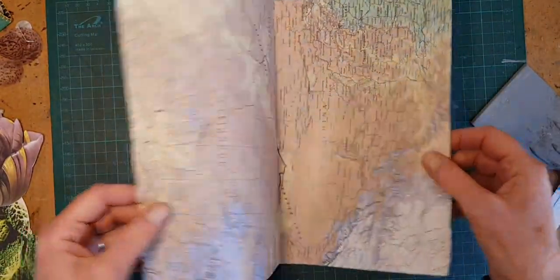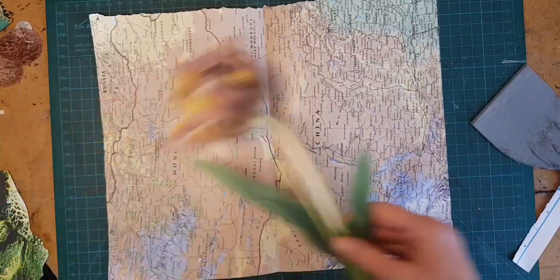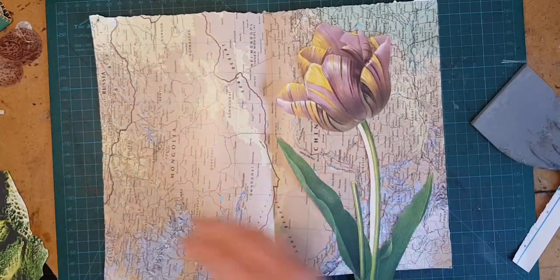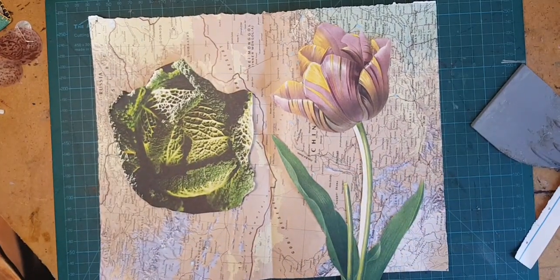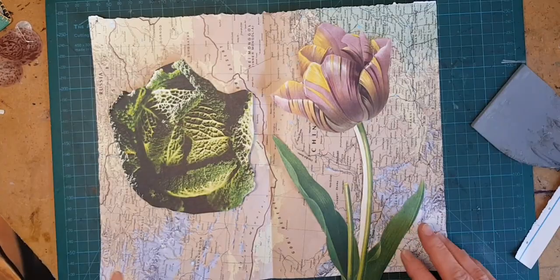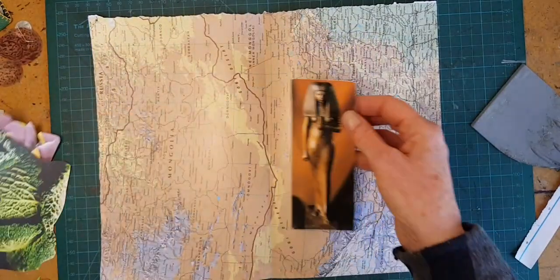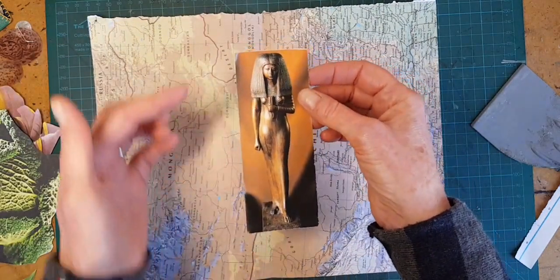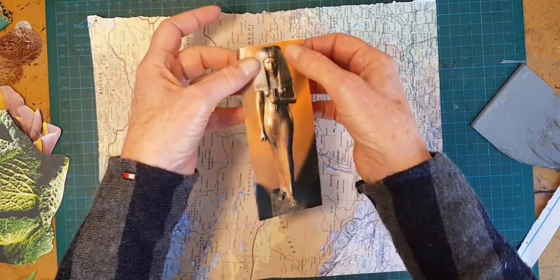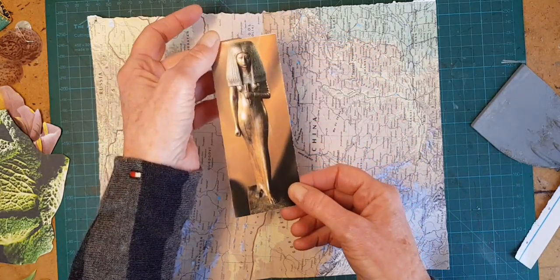And now I've got a layout that can go in an altered book, an art journal, or an illustrated journal — whatever I'm going to be working on for my collage piece. Occasionally you can tear an image. It's better when you do this if you choose an image that has very clean lines, not too much going on there.